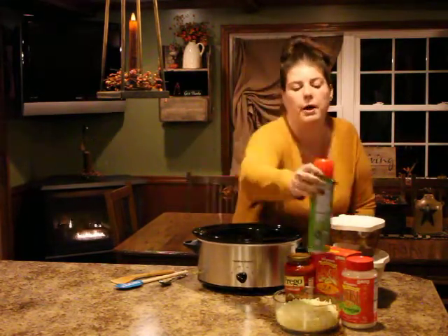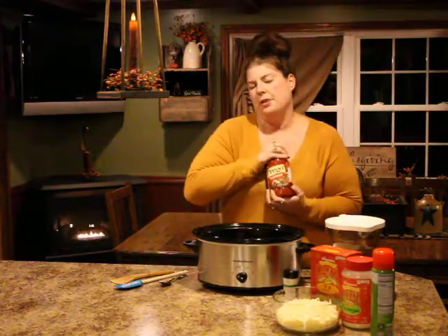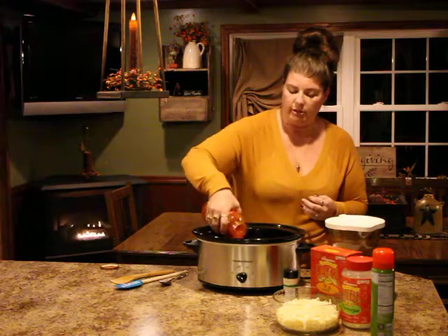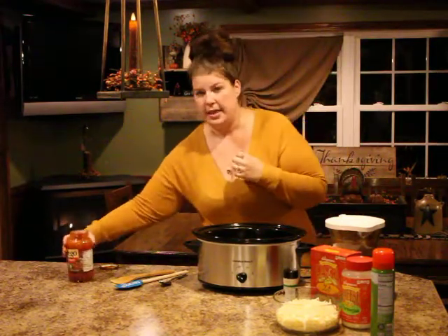Spray the crockpot really well — it'll come out a lot easier. I'm going to take a jar of Prego and do about two to two and a half cups of tomato sauce on the bottom. You just want to cover the bottom up. If you have a little bit left in the jar, that's okay — we'll use it on top of the meat. Set that aside.